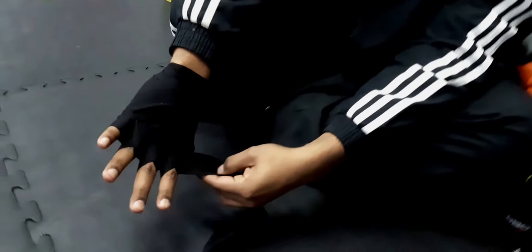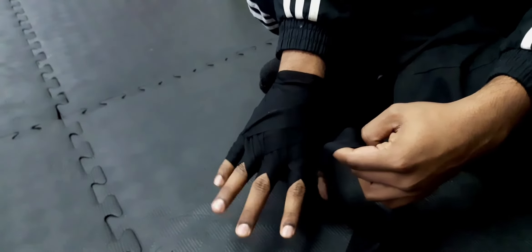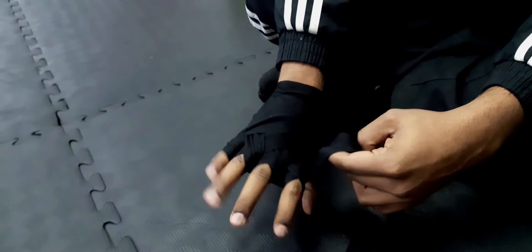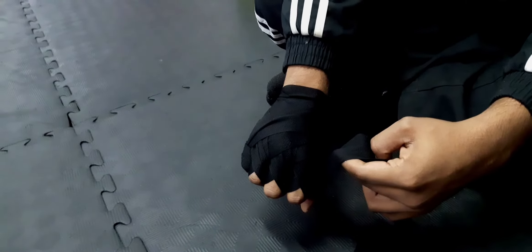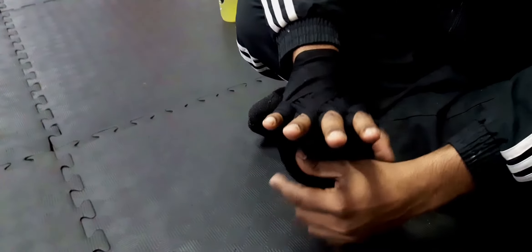I feel very strong right now. Even my arms feel very intact — it feels like gloves on me.